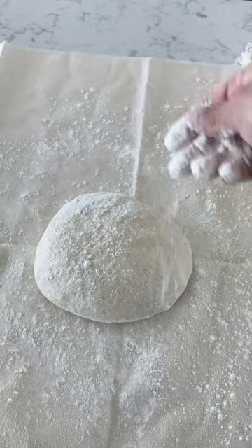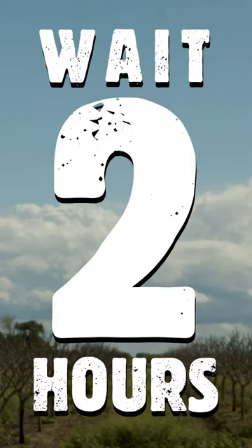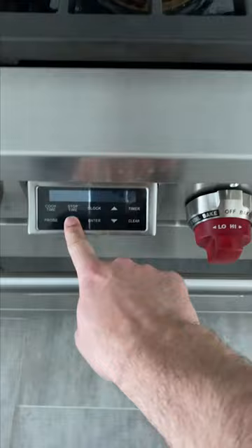What we'll do is let this rest somewhere for two hours. The oven's at 500.